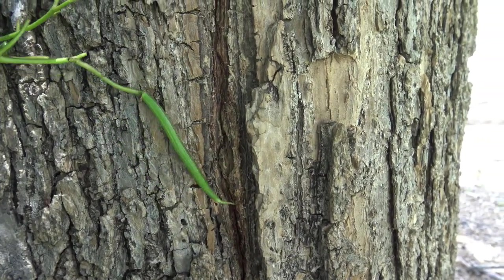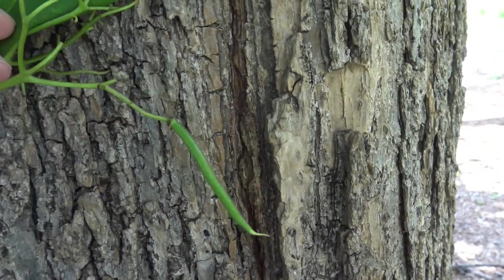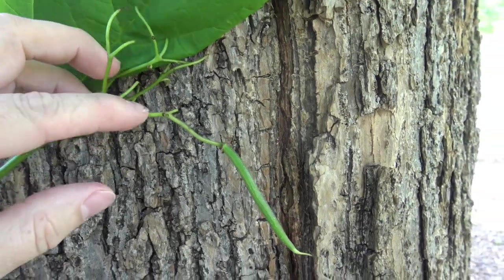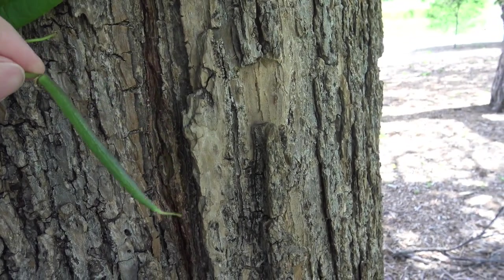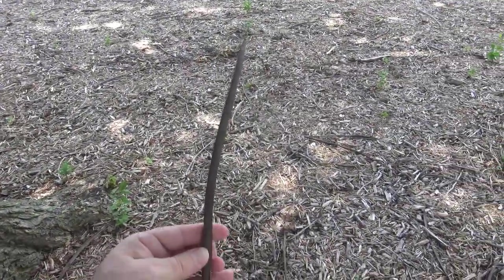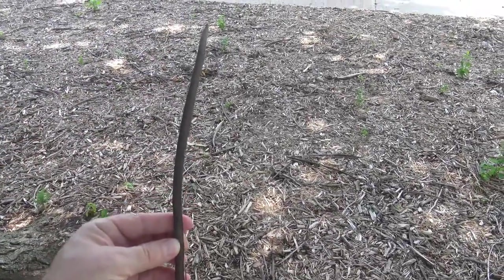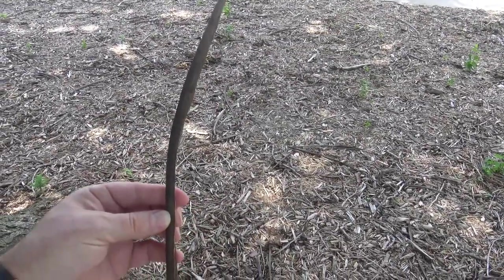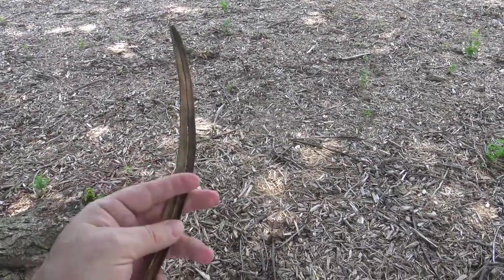This is a newly developing pod right here, and you can see it's attached to what was the floral structure — a flower that was successfully fertilized and starting to develop. This will grow throughout the remainder of the summer and become maybe 18 inches long. Hanging down from a Catalpa in the fall and winter, these pods are long and brown, almost looking like a green bean. When they first come out, they are green in color. These fall off mostly in the spring and split open.